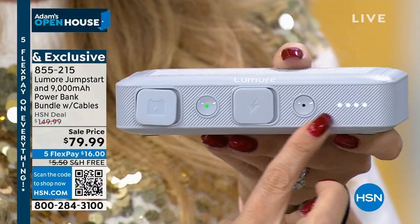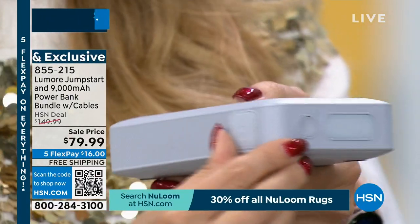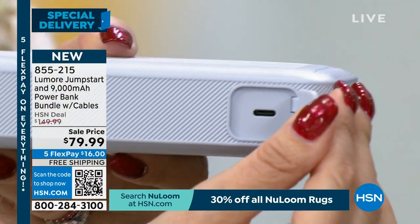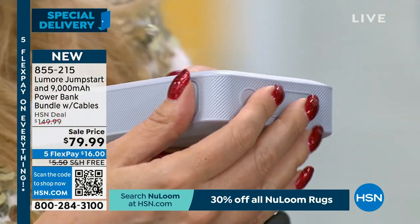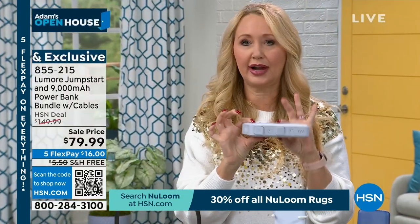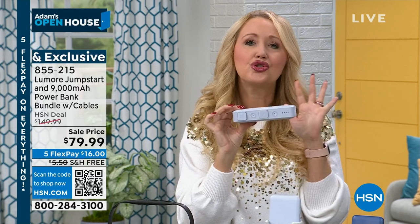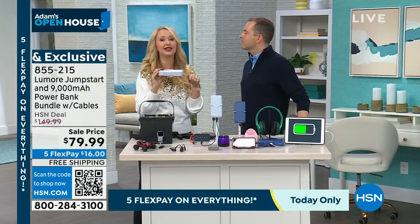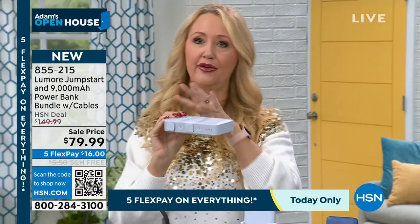You're getting a great little gas gauge right here that shows you how charged your Lumore is. When it gets down to that last dot, plug it in with the cable and brick we include, and you can charge it over and over again. This can jump-start your car 21 times — look how tiny it is. It'll do your SUV 20 times, your truck 13 times, and you can use it over and over.